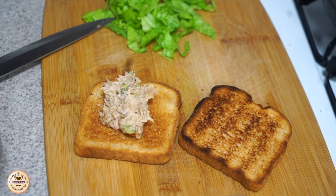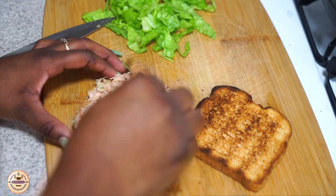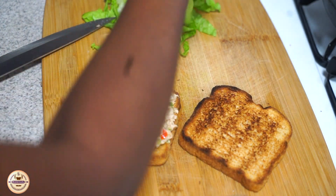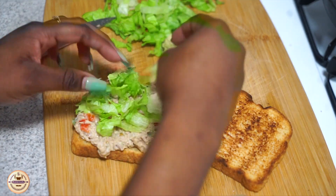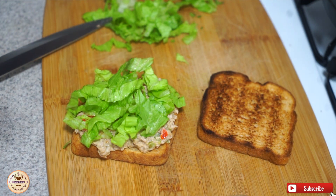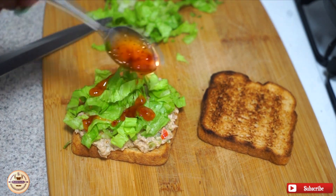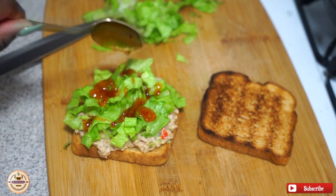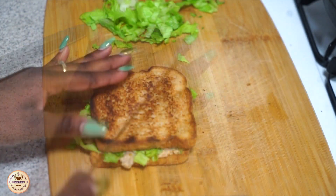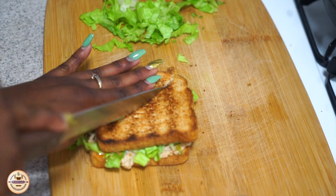You can use any bread that you want — I'm just using regular bread. I'm putting the tuna on top and then the lettuce. You can also add tomatoes, cucumbers, any other toppings you want, or cheese. I'm going in with some sweet chili sauce. I also pressed on my bread — you guys can do that too.